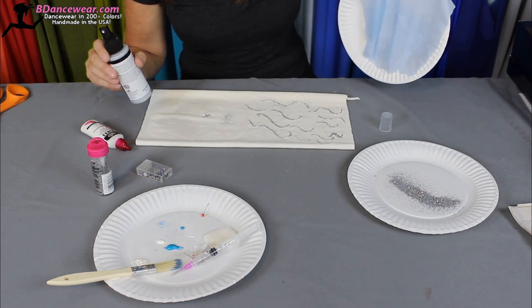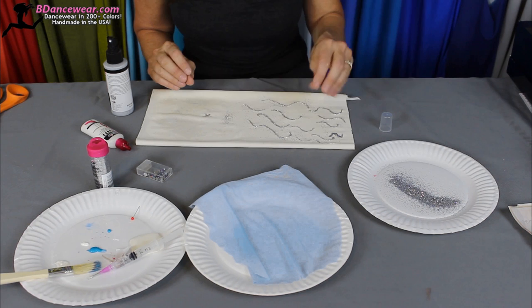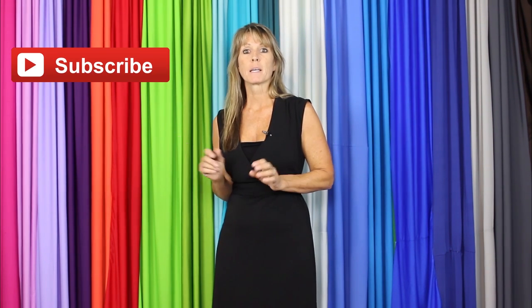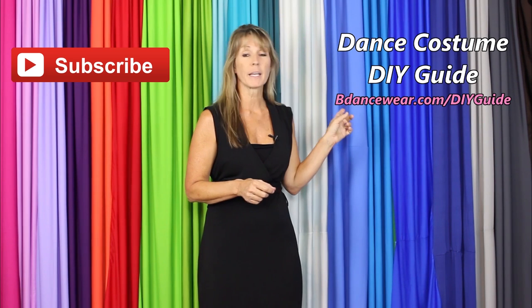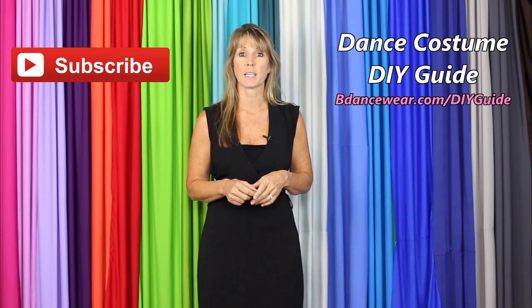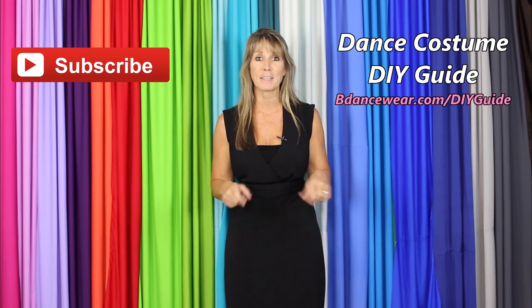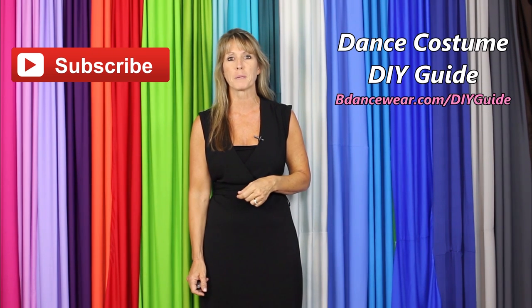These are some really easy ways to change up a costume just using a little bit of glitter. Remember, think about your design, plot it out and it's easy. Have fun with it. Thank you for watching our video — if you enjoyed it make sure and click here to subscribe because we're going to have some amazing DIY videos coming out. And if you want to get our free complete dance costume DIY guide, click right here or go to BeDancewear.com/DIYguide. If you have any questions or ideas for future videos please leave it in the comments below. Thanks again for watching — remember, be original, be colorful, BeDancewear.com.